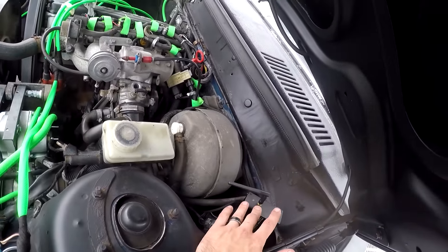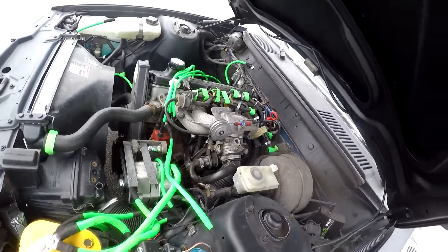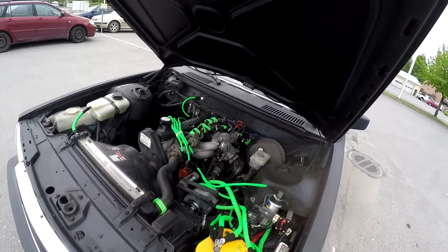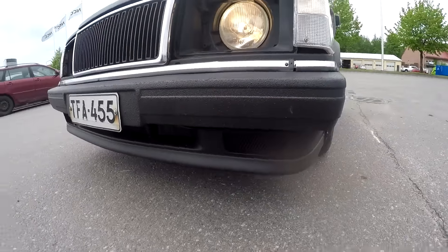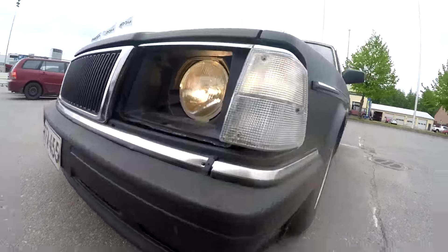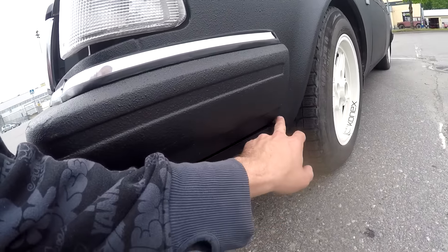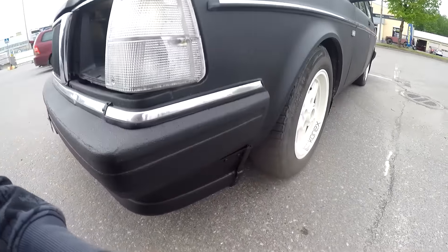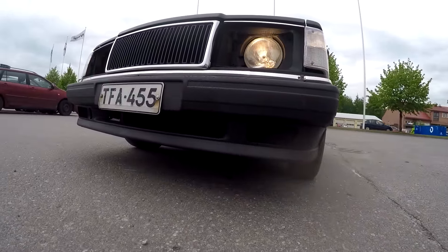Everything is painted in black. In the front I have made a Volvo 850 lip down here — it is very rough, as you can see. I have some issues I will be sanding down, but I just hooked it up and painted it black fast so I could check how it looks, and I'm quite pleased — it's really cool.